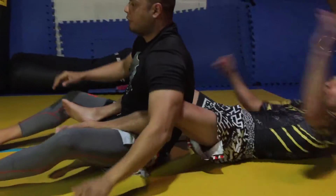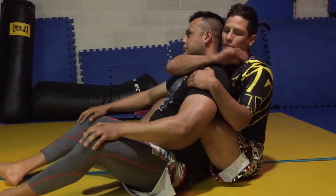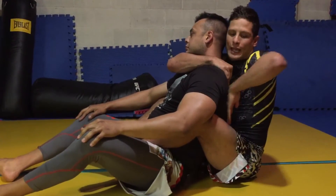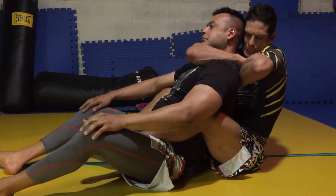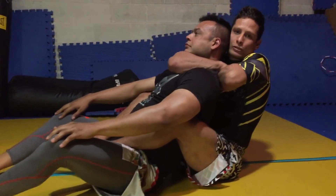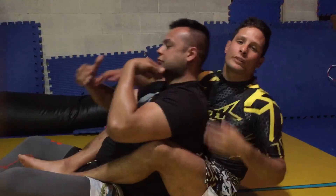Alright, so what I want to do to counter the counter is I'm going to reach down — my choke arm is going to be here nice and tight, latched onto his shoulder. And I'm going to take my opposite hand and I'm going to go knuckles down to his back. I'm going to slide my pinky in nice and tight into my elbow pit and I'm going to walk up my knuckles to the back of the head. Now when Hyman goes to reach for the latch, there's nothing there and I sink in the choke real nice and deep.